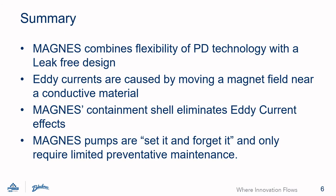In summary, the Magnus pump family combines Blackmer's world-class vane pump technology with a reliable leak-free design. The negative effects of eddy currents are eliminated with Magnus' proprietary containment shell design. The dry run performance of Magnus pumps has been proven with extreme testing. If you want a reliable, leak-free pump that eliminates costly unplanned downtime, consider a Magnus.